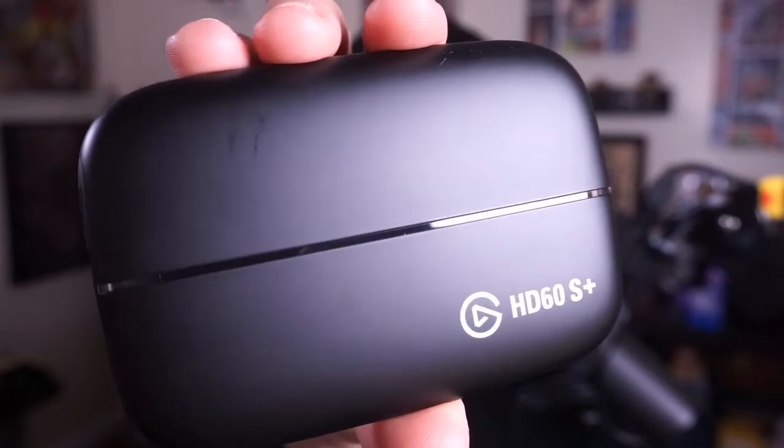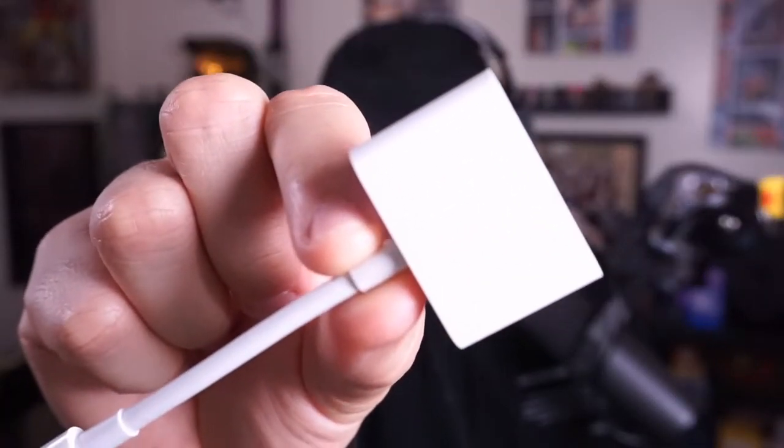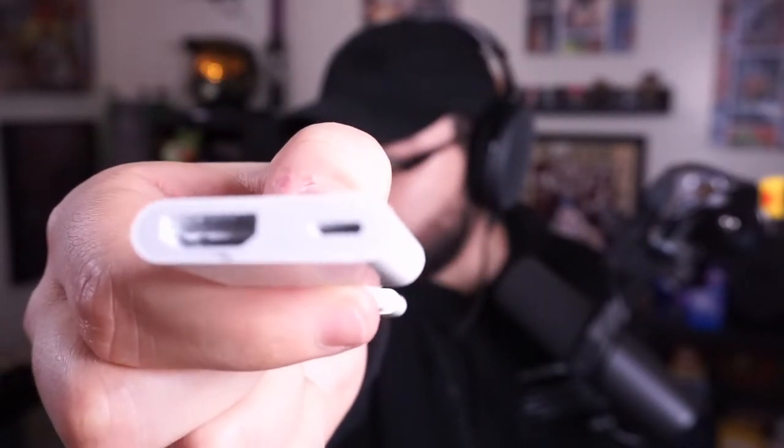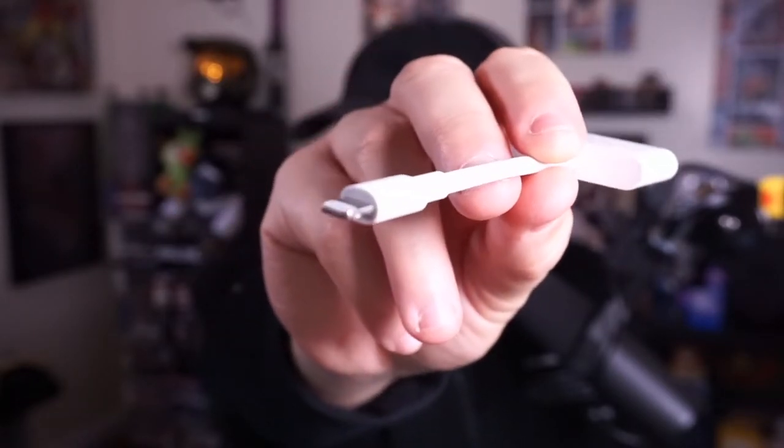The next thing you're going to need is a capture card. I'm going to be using the Elgato HD60 Plus. Most people will have the HD60 or HD60 Plus. You want a capture card that has minimal lag — that's very important for when you're playing your game because you'll need it for the audio. One of the most important pieces for iPhone users is the HDMI dongle. This is a critical piece of hardware because it allows you to connect the HDMI cable from your Elgato into the dongle and then into your phone. I'll put that and everything else in the description down below.